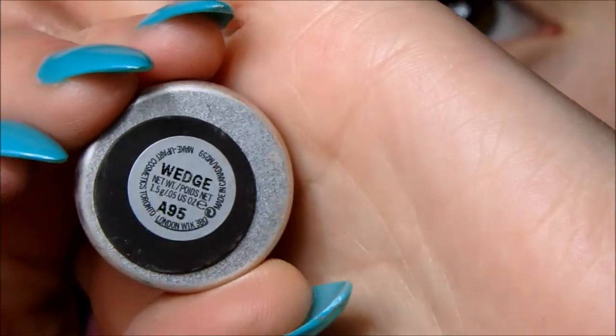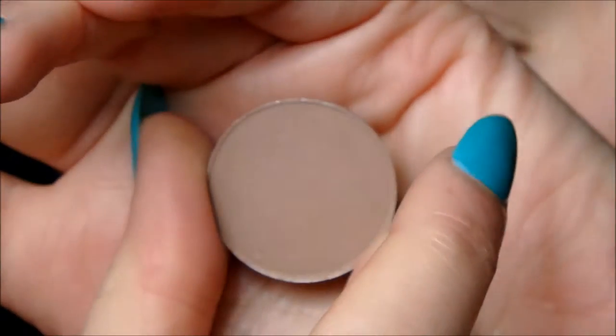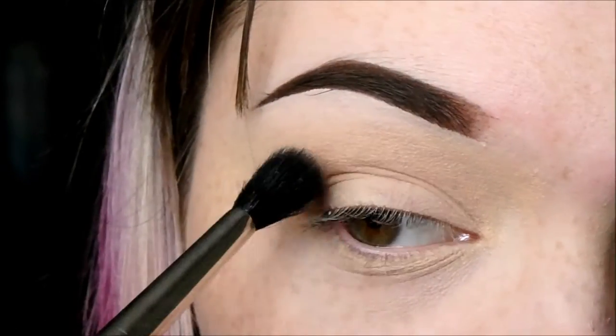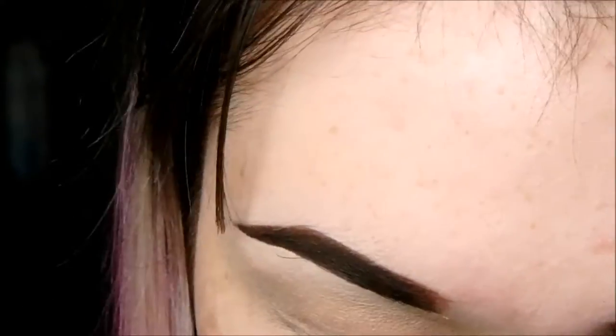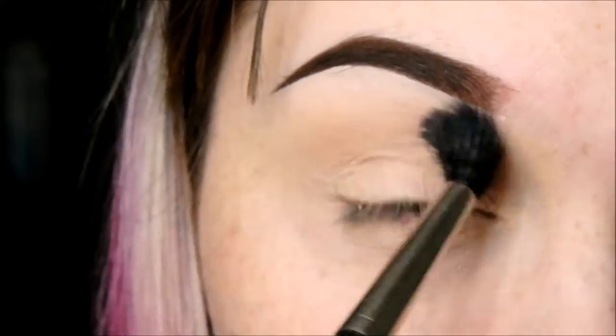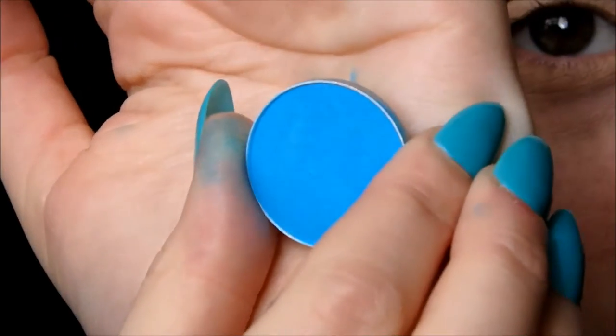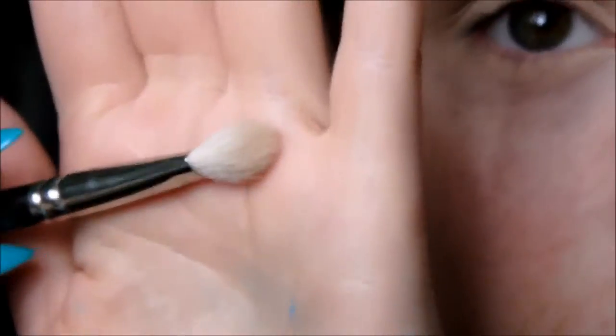The first eyeshadow I'm going to take is Wedge by MAC — it's a nice cool-toned brown and we're going to use this as our transition colour between our skin and the blue. I'm going to take a nice big fluffy brush for this. Although it's a brown, it's going to add a bit of warmth but it's still a pretty cool colour.